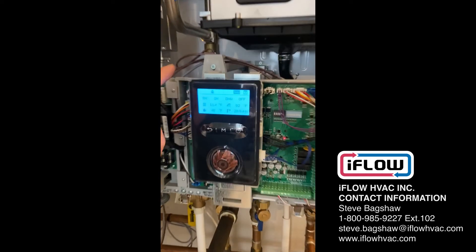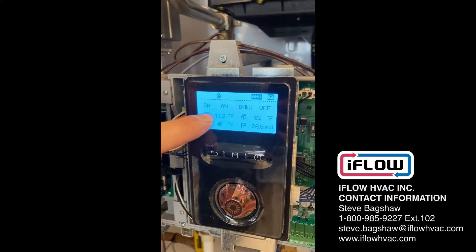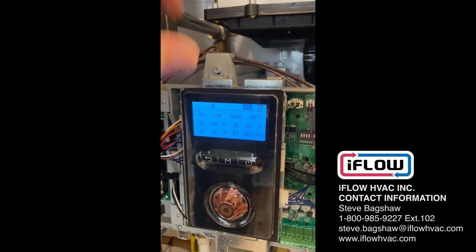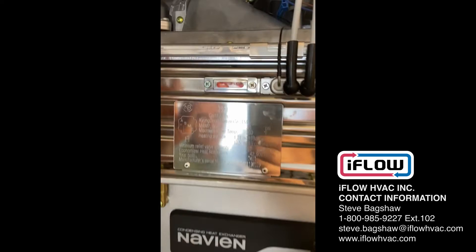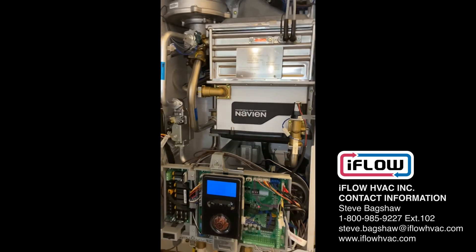Looking at the Navion now, as it starts up, the temperature is very low because the outdoor temperature is so warm that we don't need any excessive heat from the boiler. The Navion comes on, the blower modulates down nice and low, and the flame is nice and low, delivering only the BTUs we need.